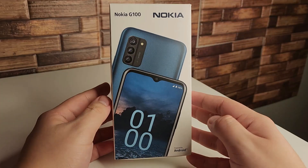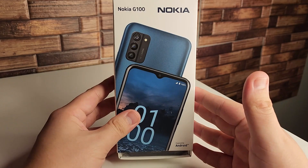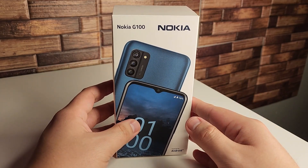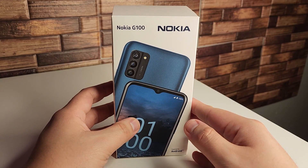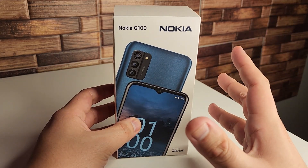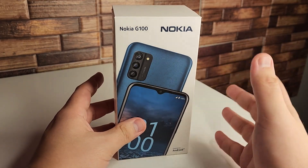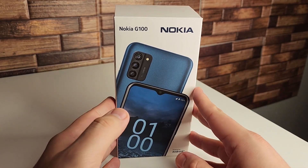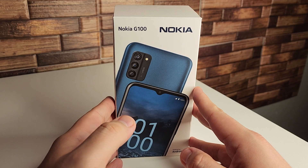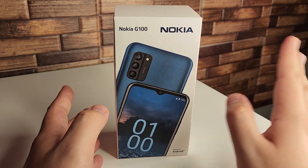Hopefully everyone is having a good day and staying safe. I did have this phone in my office for almost a week, and nobody has yet unboxed or done an official unboxing of the Nokia G100 on YouTube. This phone retails for $199, and they do have another version for $169.99, but I don't think that's worth it at all.